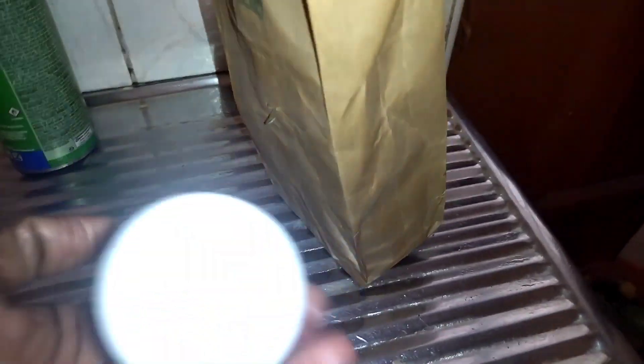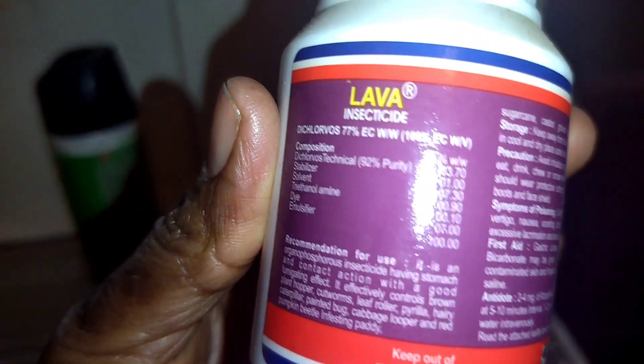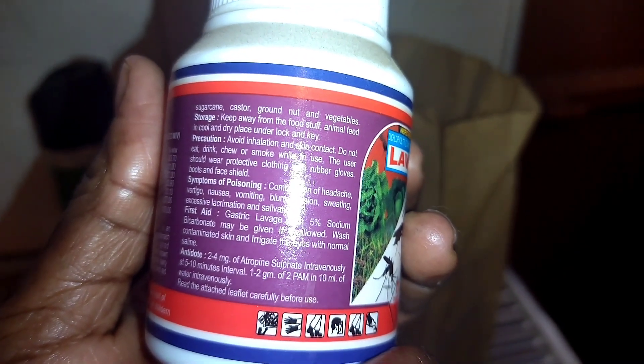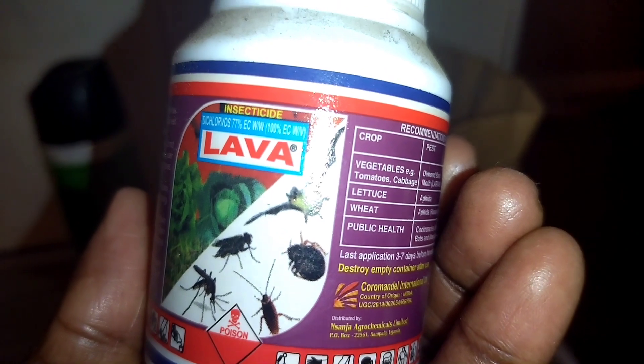The ultimate roach killer is here — it comes in this paper packaging. You get it from the agrovet. Someone referred me to this insecticide. This one is the ultimate killer of roaches if you have roaches in your house. It comes with a paper that has the instructions.